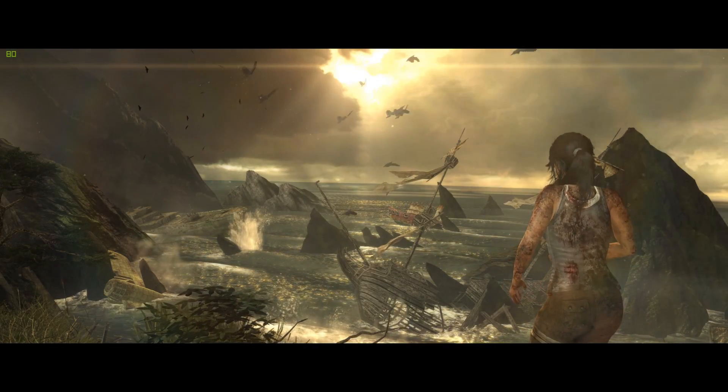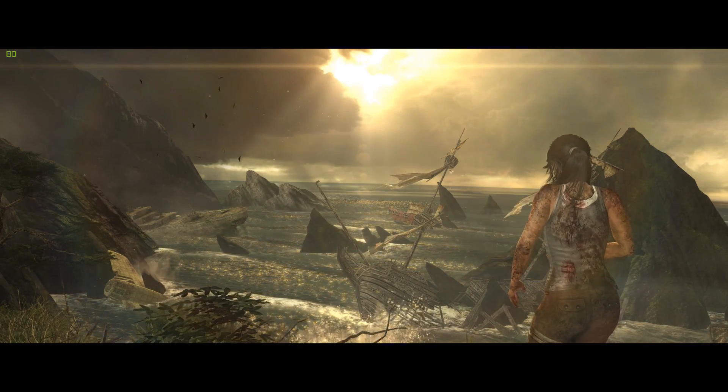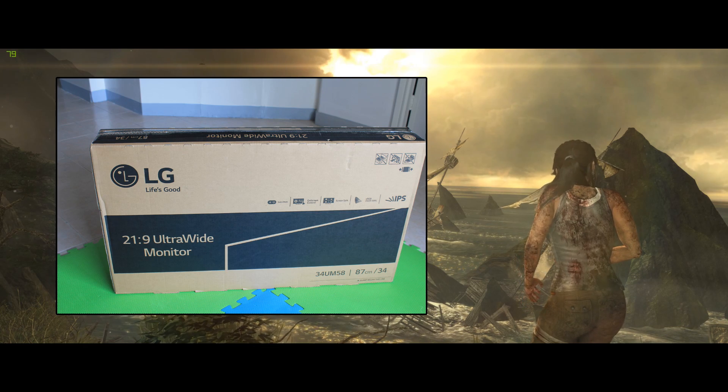What's up guys, you got Crave here and we're going to be talking about a monitor I've had for about a week now — it's the LG 34UM58.